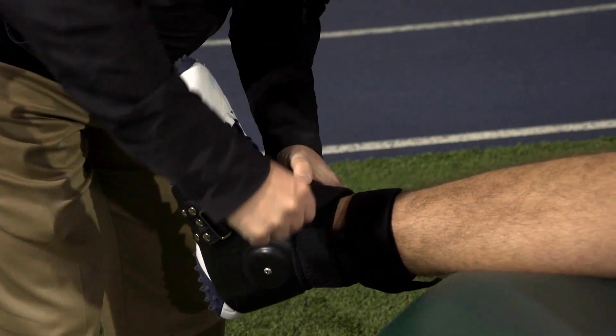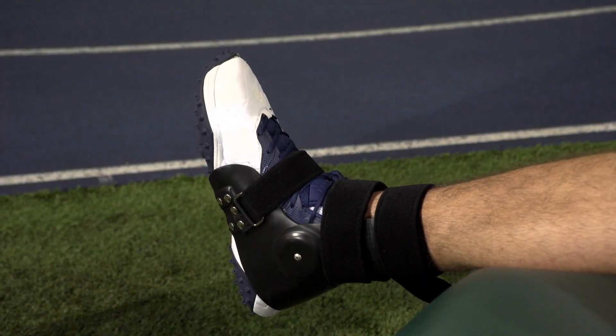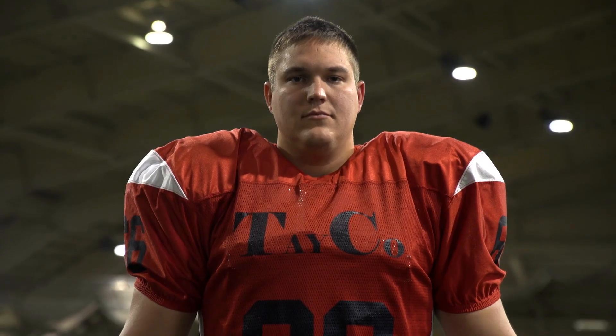Step 5: Secure the mid-foot strap again, tightening as needed for comfort and fit.